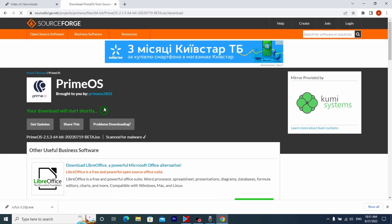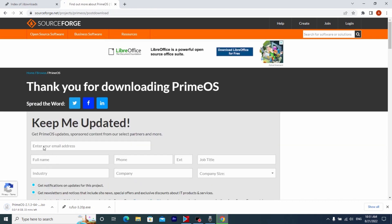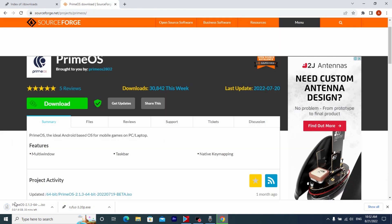After that you just need to wait until the downloading process begins. The file is about 1.6 gigabytes, and in my opinion it's not so large. After Prime OS is downloaded, I will show you how to install it on your USB drive using the Rufus program.